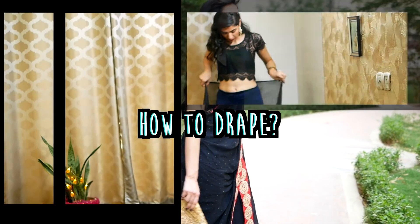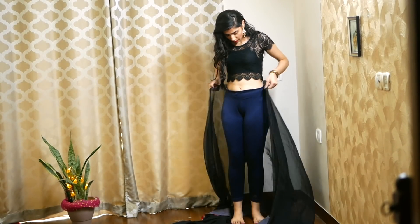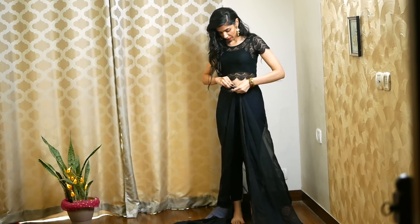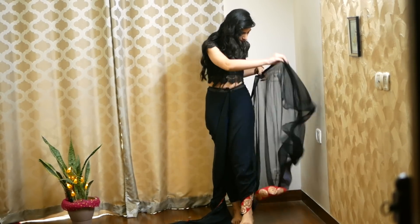First step: leave about 1.5 meters of sari on the left side. You have to put this knot in front. When you practice this drape a couple of times, you will find your own idea of how much sari to leave on the left side — so don't get stressed over measurements. Then put this fabric on the left leg very neatly.